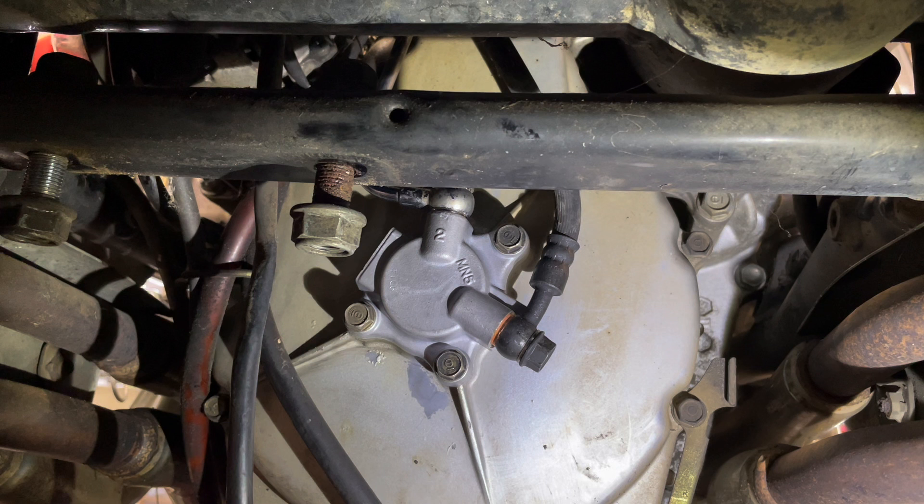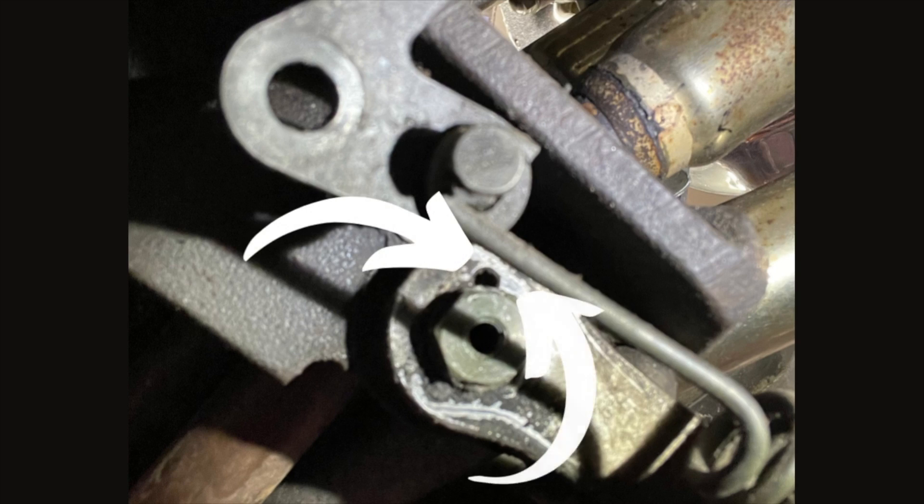Very important part that I see people screw up on a lot: the kickstand. When you're going back together, see that hole right there? That is a locating hole for your kickstand switch. If you just slap that kickstand back and put that little eight-millimeter bolt in, you will bend the crap out of the tab and ruin your kickstand switch. When the kickstand is up and down, it tells the system. Make sure that locating hole lines up properly.